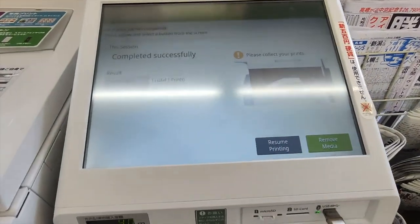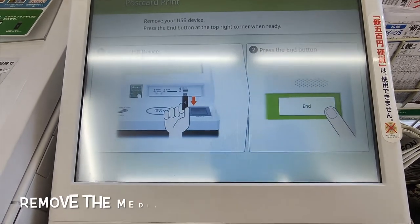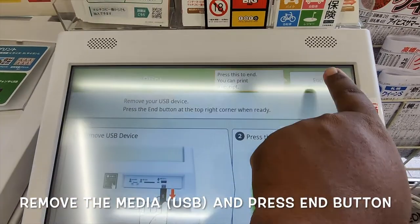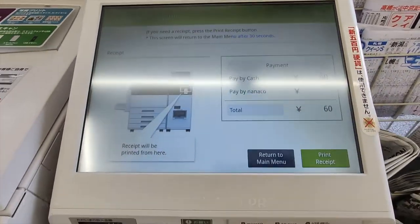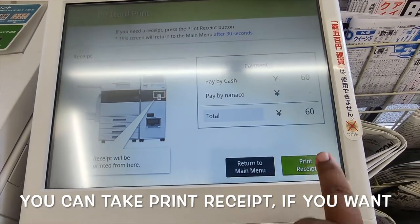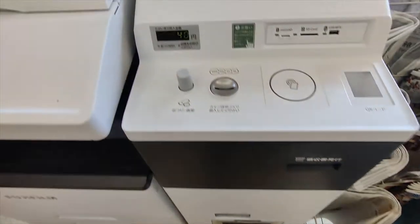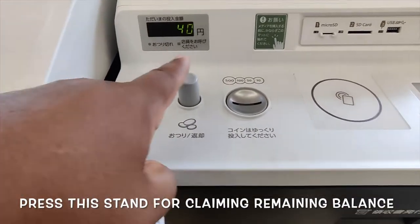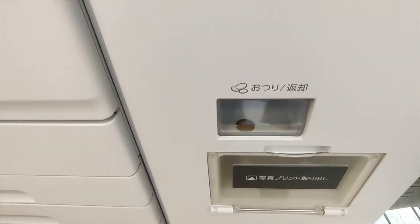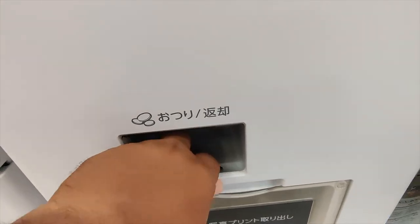I don't want to continue, so I remove the media. I remove the pen drive. Then I print the receipt and take it. You will have a remaining balance shown, and you have to push this button to collect it.